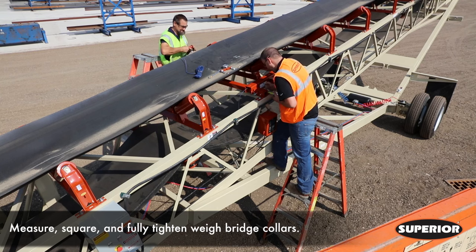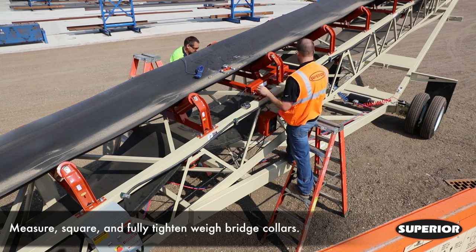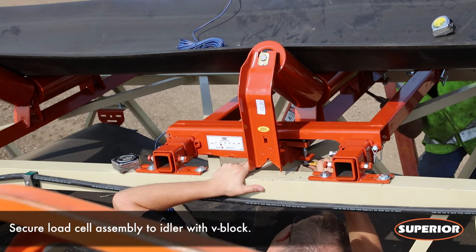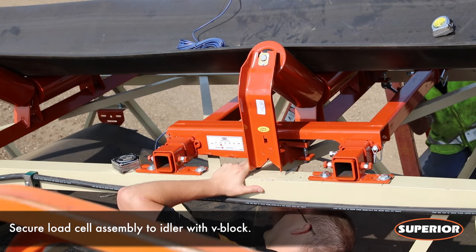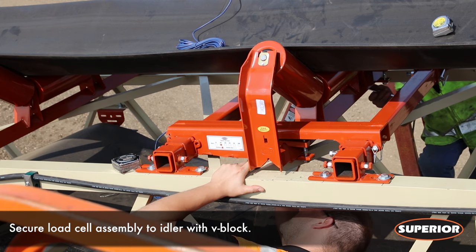Measure and square the weight bridge. Once square, tighten locking collars to prevent the weight bridge from shifting or sliding. Using V-blocks, secure the load cell assembly to the idler with appropriate equipment. Use care not to over-tighten the V-blocks, as this will twist the load cells, giving false readings.